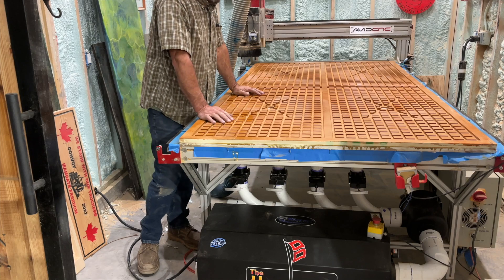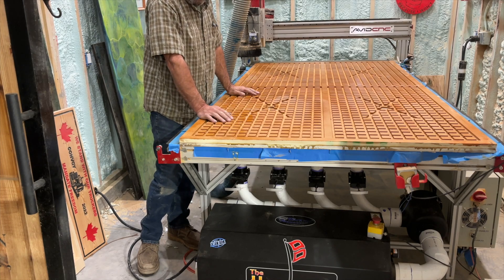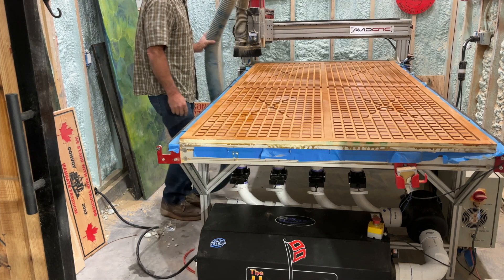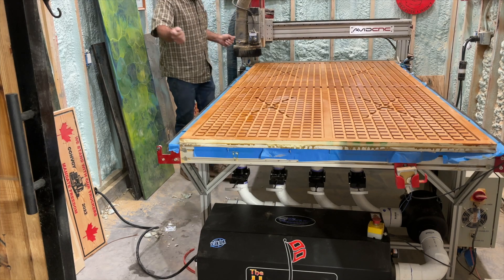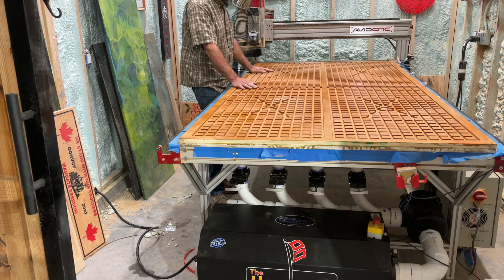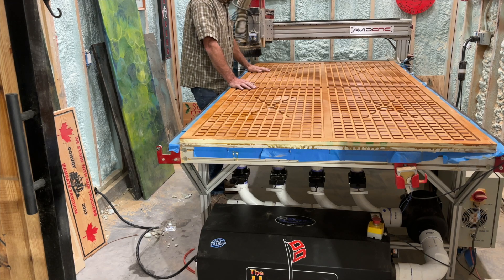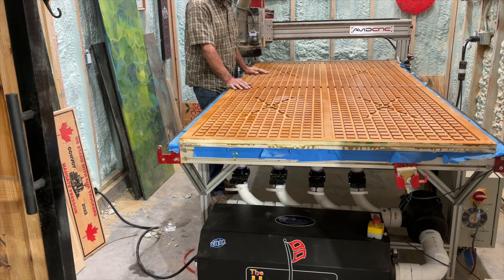Suction's really good. The true test is going to be to see if it'll suck down a piece of material on top of this. So I'm going to get this vacuum out of the way and put in a piece of MDF — the next piece needs to get surfaced before it flips over and gets glued to this. We're going to go ahead and put a piece of MDF on here and see if it sucks down.